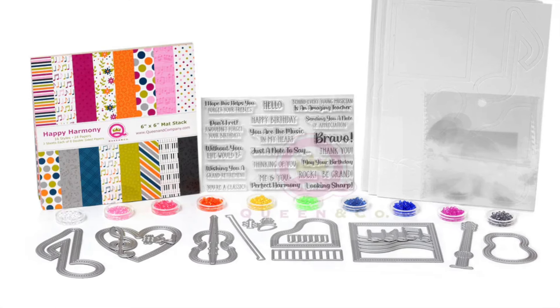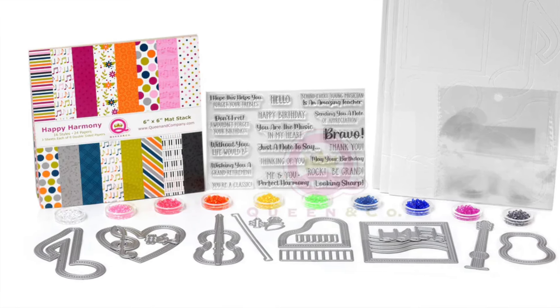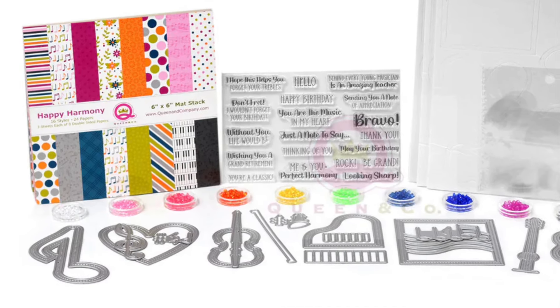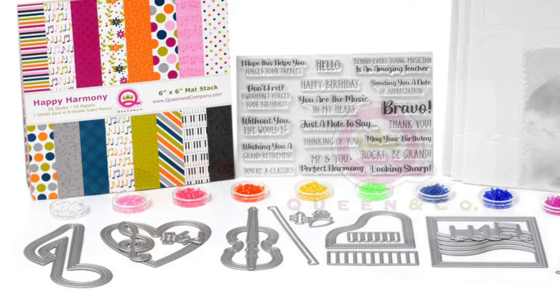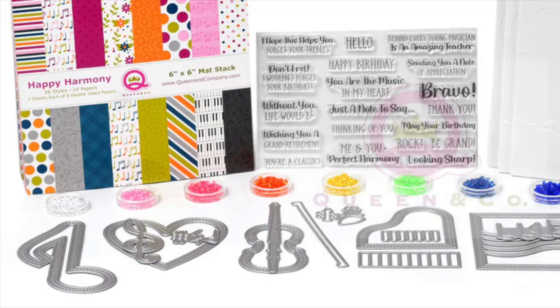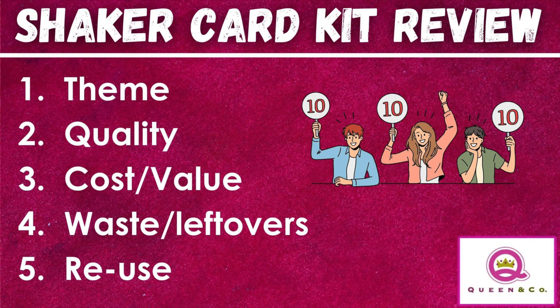Hey everyone, today I am doing something a little different. I'm going to do a review of this Queen and Company card kit. It is called Happy Harmony and it is one of their card kits that comes with shaker dies and all the elements that you need to make shaker cards. I've got the criteria here: theme, quality, cost and value, waste or leftovers, and your ability to reuse. I'm going to score each of those out of 10 throughout the video and then we'll get a total score out of 50 at the end.